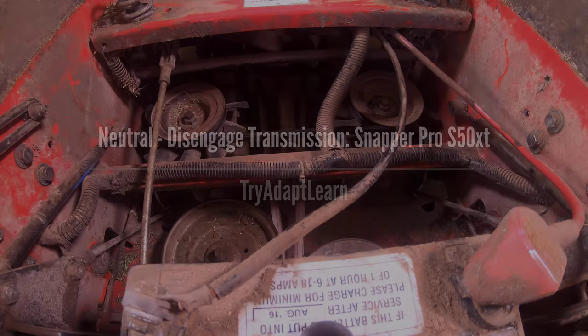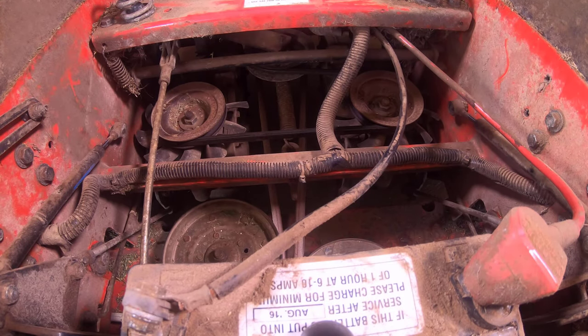Try, adapt, learn. In this video we will try to demonstrate how to disengage the hydrostatic transmission or set the transmission to a neutral position using a Stamper Pro S50 XT riding lawnmower.